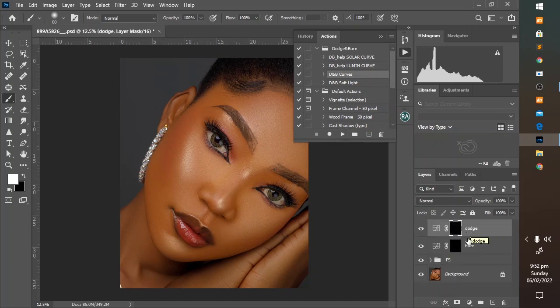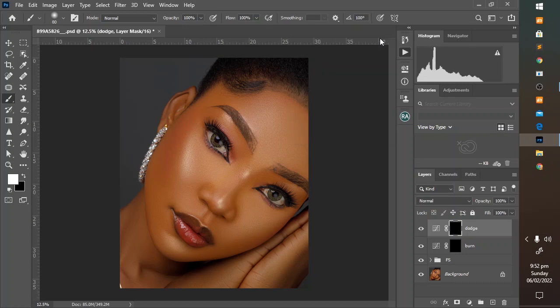This is a dodge layer and this is a burn layer. The dodge is for brightening and the burn is for darkening. Take the brush tool. Opacity at 70, flow between 3 and 5 — let's use 3 and see. Increase your brush size using the bracket keys, and paint over the area you want to brighten with your dodge layer selected.